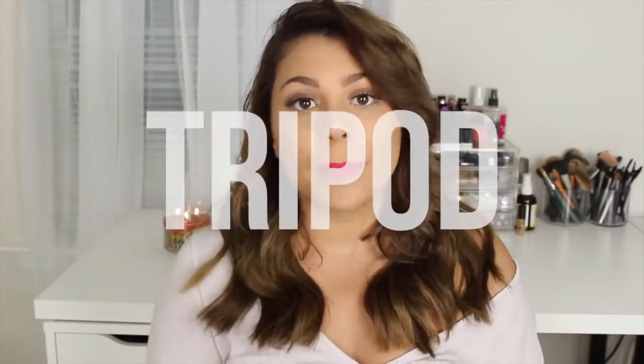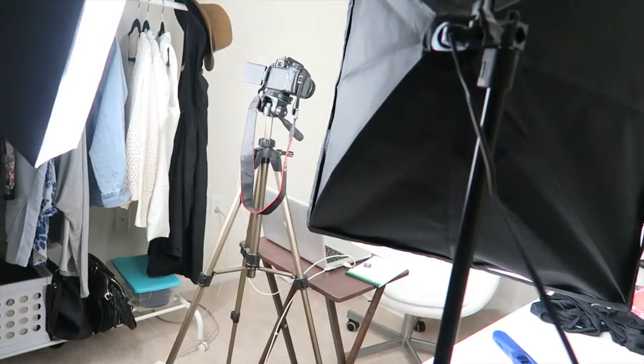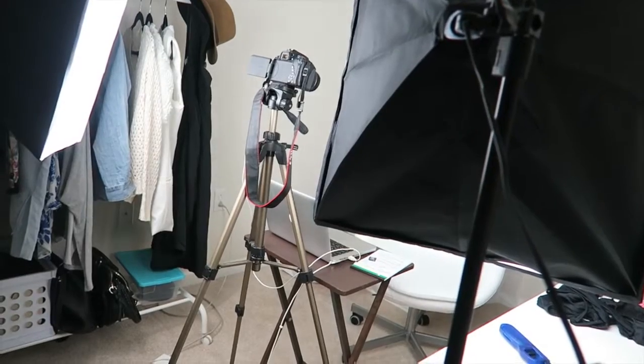As for the tripod my camera's on, it's just a Dynex tripod — I got it from Best Buy. I kind of went to the store and got the one that was the most decent size for the cheapest price. This one goes up to about 61 or 62 inches, which is perfect because that's how tall I am. So if I'm recording a video where I'm standing up, it's the perfect height. If you're just planning on doing tutorials and sit-down videos like I do, you don't really need anything super fancy and there's no need to spend a lot of money, especially if it's just going to be used inside your home.